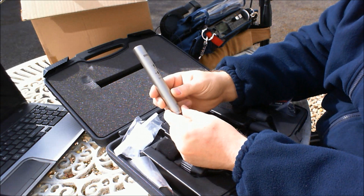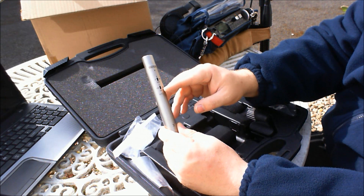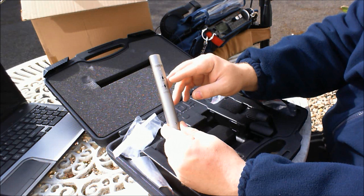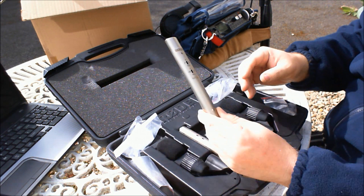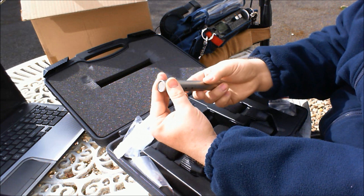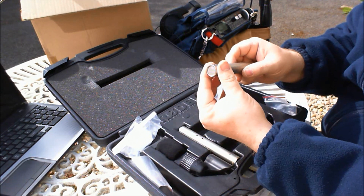The microphones themselves are in a satin gray finish similar to titanium — a rather attractive finish it is. There are two switches: one is a pad at 10 or 20 dB, and the other is a high-pass filter at 75 or 150 Hz. The capsules just unscrew and you can change them over between cardioid and omni pattern pick-up.